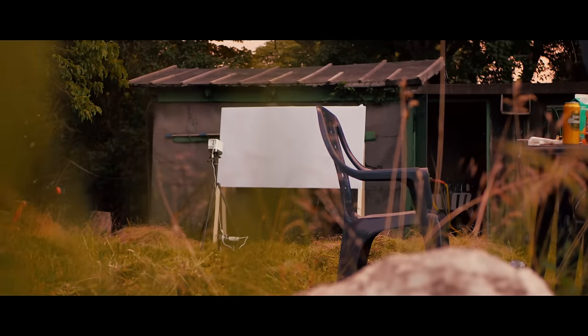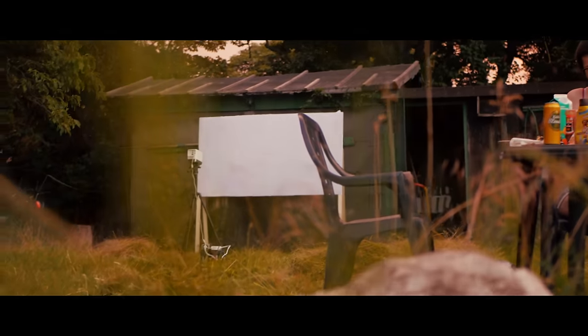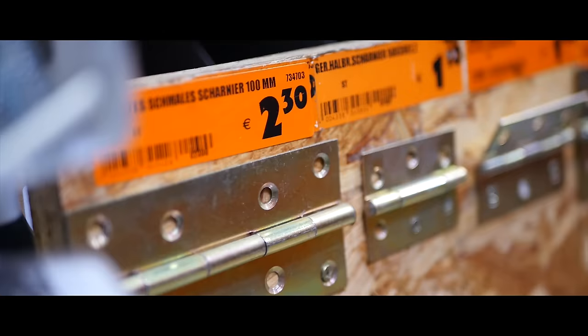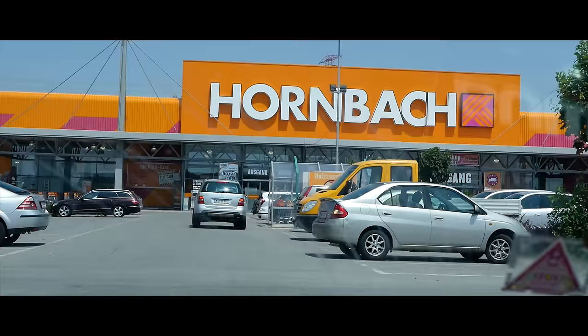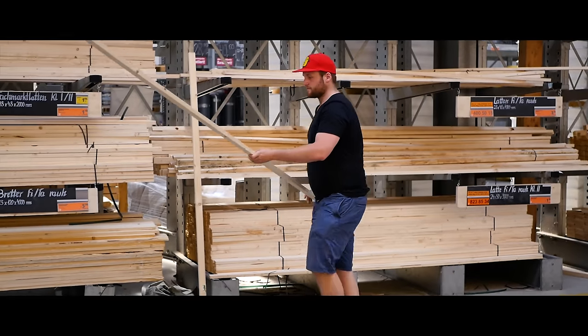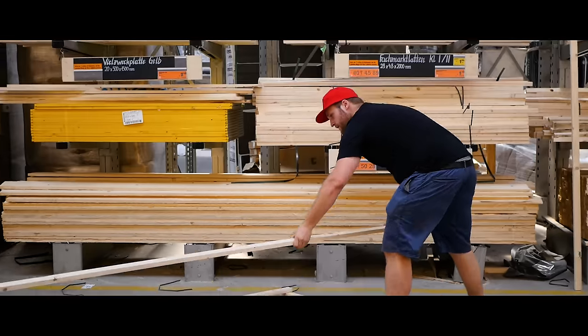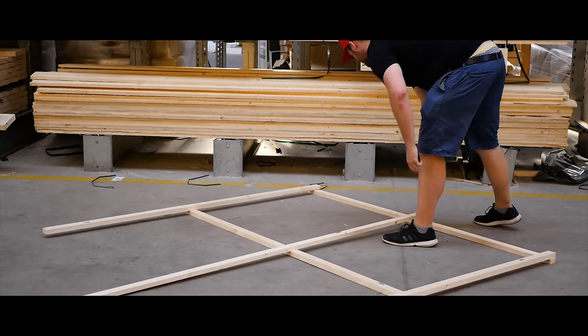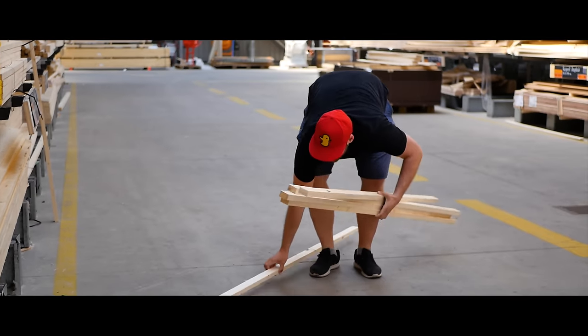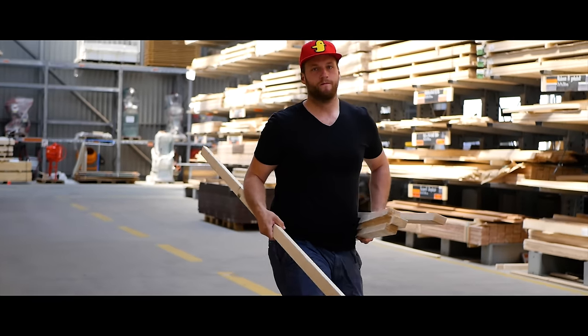The screen itself will cost you roughly 30 bucks and can be made in around one hour. All you need is some wood, a few screws, brackets and hinges, and something white. Just visit your local hardware store and grab some wooden sleds, arranging them in a 16 by 9 frame that should be at least 2 meters wide. Also think about the stands and make sure the vertical sleds are long enough to keep your screen high enough above the ground.